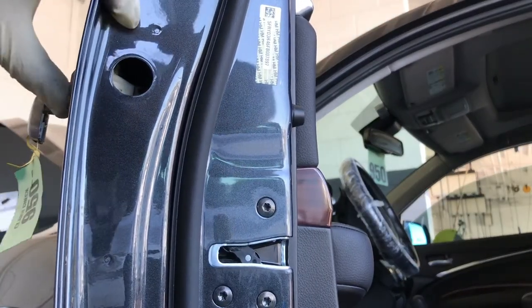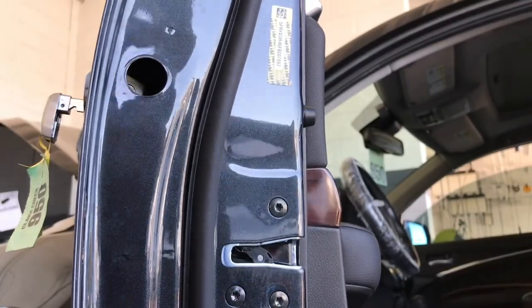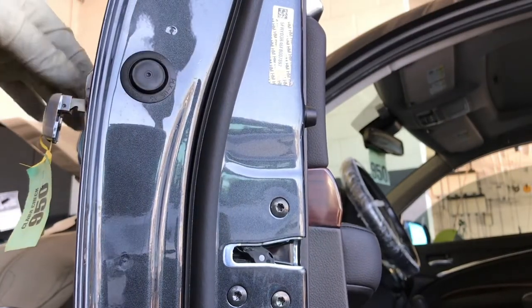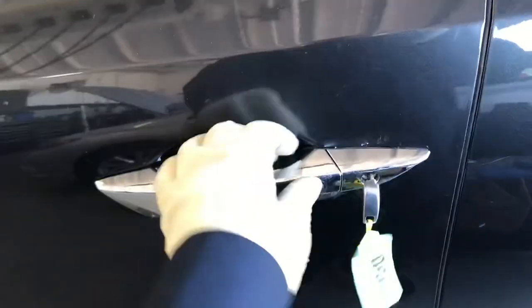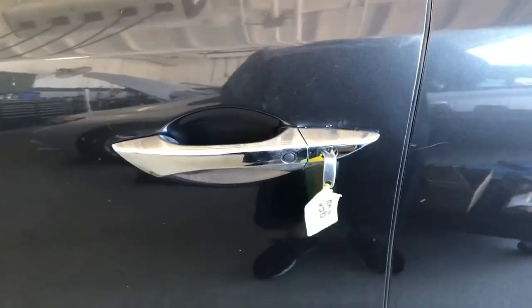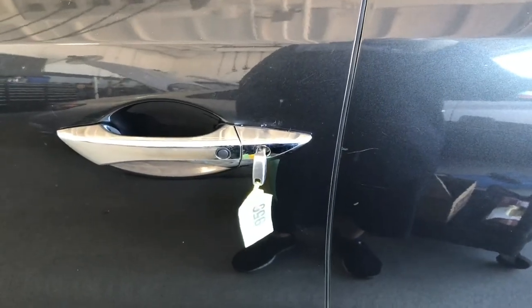Install the 10mm back on, then put the cover back. Let's test it — it's unlocked, lock, unlock. Okay, so it works properly now. That's how you replace the key cylinder on the 2015 Acura MDX.